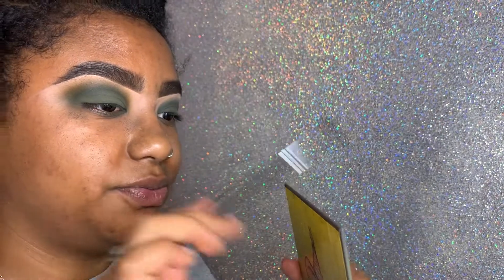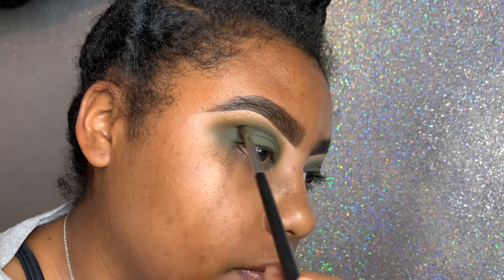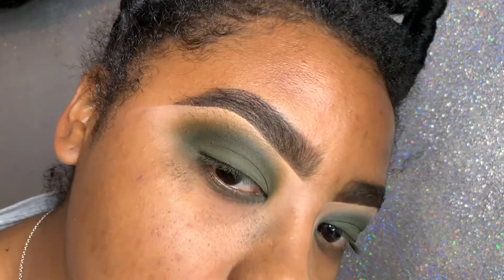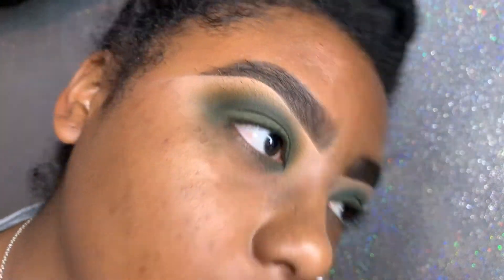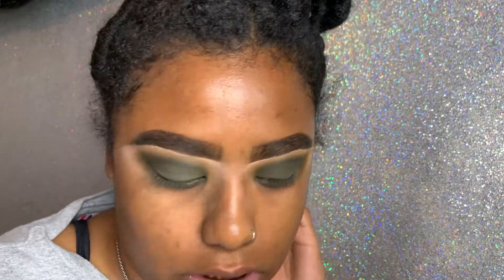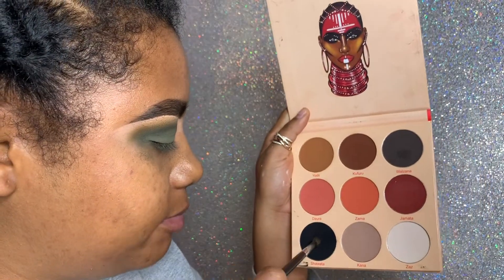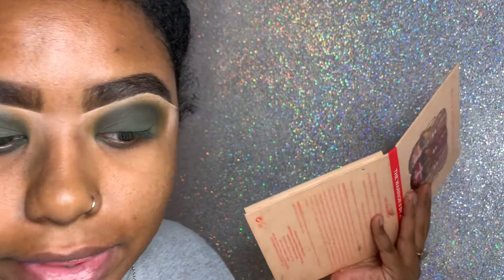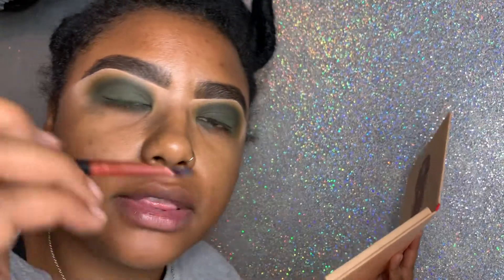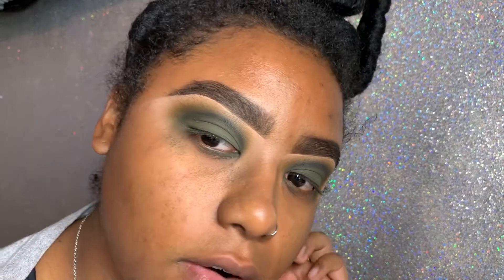I almost want to put something darker in there, so let's do this one with the same brush — this one is dark. That's all I'm going to put in there. I promise it's blended even if you can't tell. I might regret this but I kind of want to put some black in it. I think I want to do it with a very detailed little brush and create a small shadow wing.